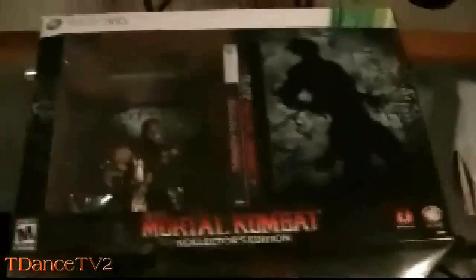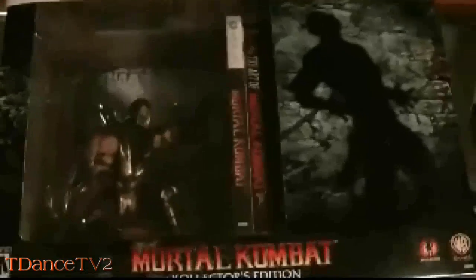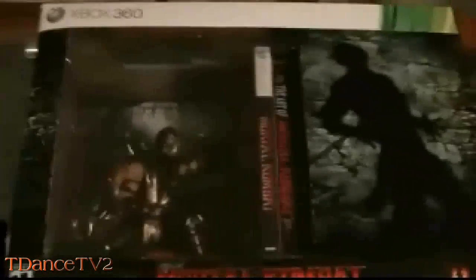Hello guys, this is T-DansTV2 and this is the 2011 Mortal Kombat 9 Collector's Edition unboxing video that I promised you guys I would do, so let's get started. If you guys can see clearly, there's a lot of stuff in this box, and here's how it looks from another angle. I'm going to cut it open and let's get started seeing what's inside of it.